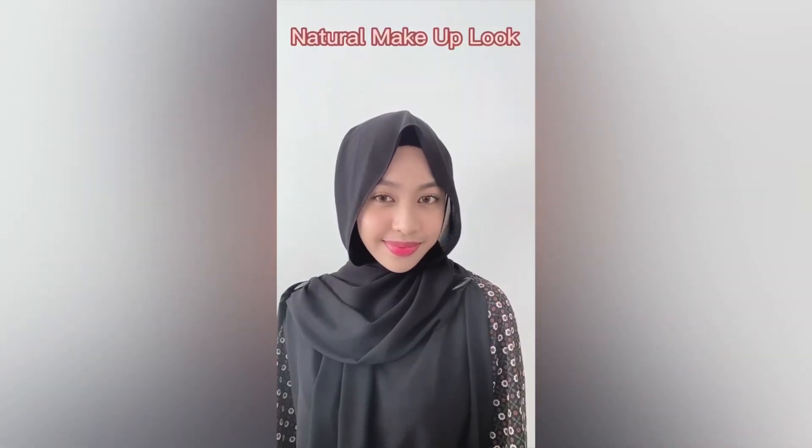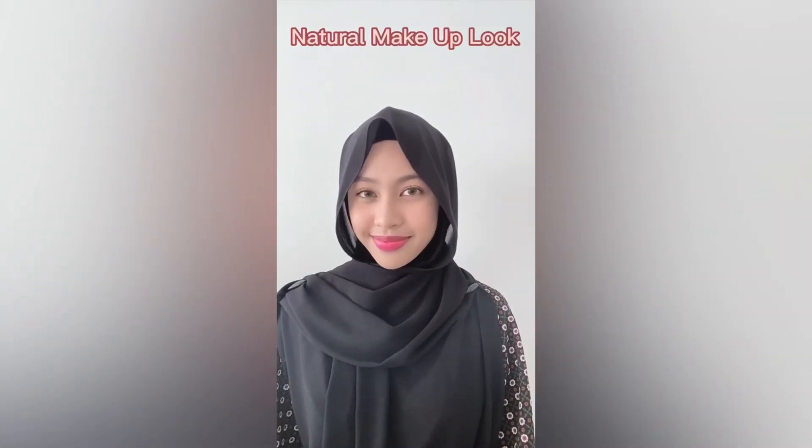Hi guys, today I will show you how I achieve this natural makeup look by using only No Raysa makeup brand.